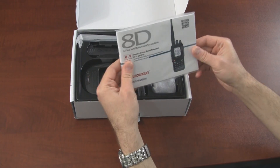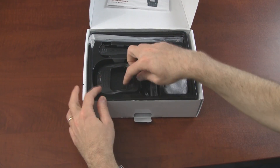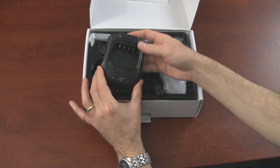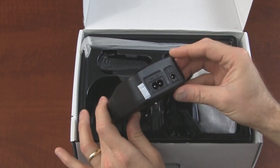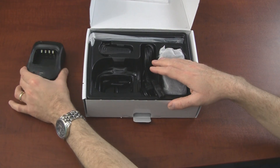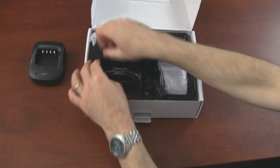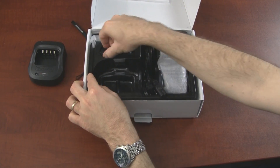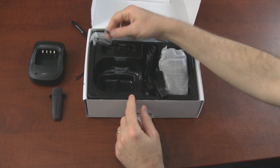We have a manual, of course, and a charger. Now the accessories for this radio — the battery and the charger base — are different. So if you have a KG-UVD1P or KG-UV6D, you will not be able to interchange the batteries between this radio and that radio. We also have a lanyard and a belt clip with screws.